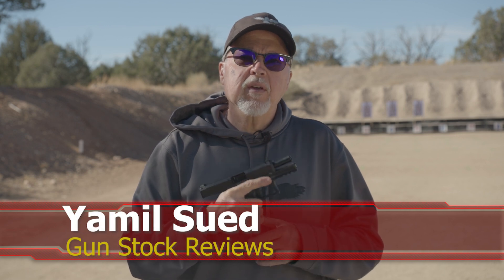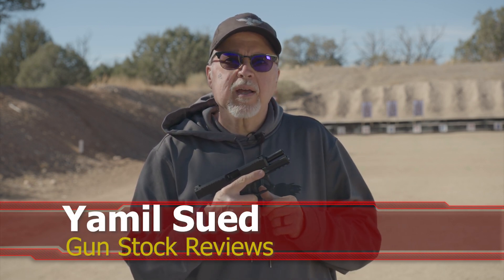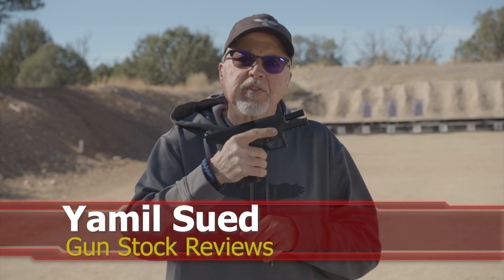Hello folks, this is Jamil Safer for Gunstark Reviews. We're here up in Polden, Arizona at Gunsite Academy with the Taurus TS9.